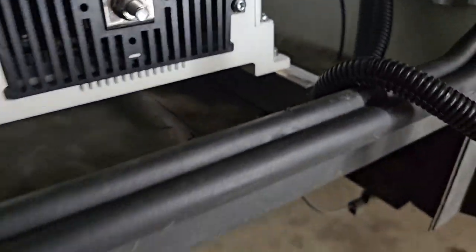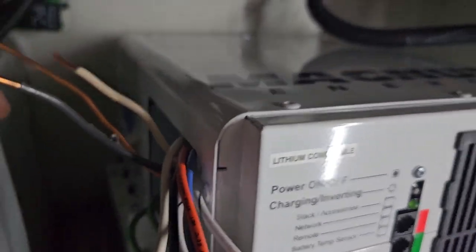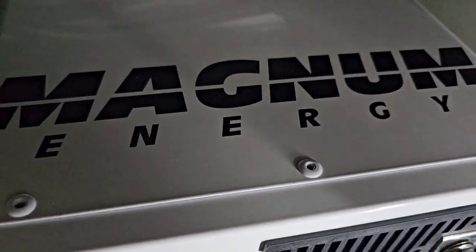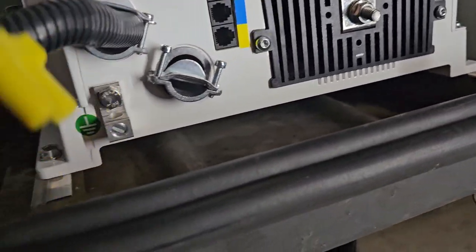Even hair dryers won't last as long, but you'd have to use that for a while. We had to do some modifications — the base of this was a little wider. This is the Magnum Energy Pure Sine Wave. It is lithium capable, so it's the newest one.